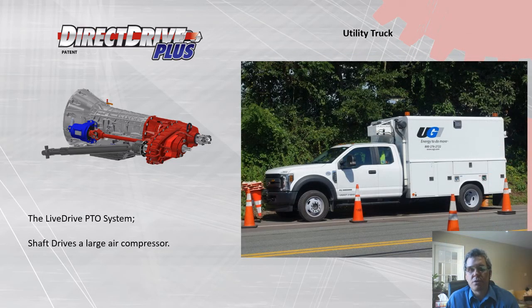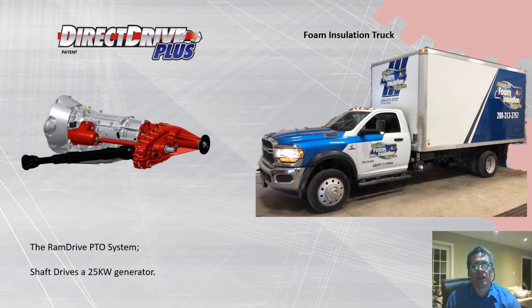Here's a utility truck on a Ford chassis. Our live drive can power an air compressor as large as 200 CFM, or air compressor and generator combos. Under-deck air compressors free up the hitch and are never left at the shop. This is also a foam insulation truck where our inch-and-a-quarter output shaft drives a 25-kilowatt generator used to supply power for heating units, pumps, and air compressors.